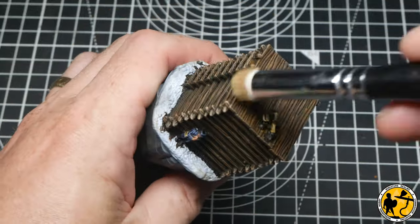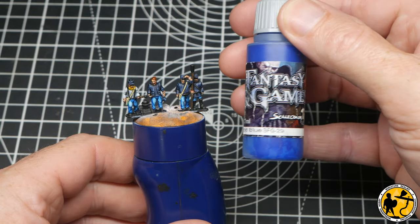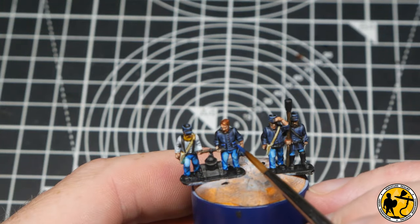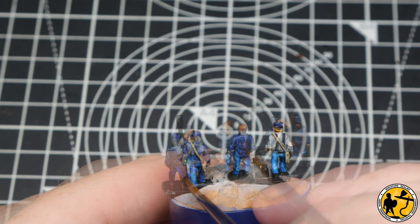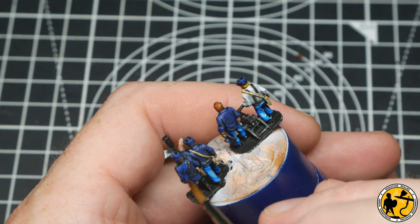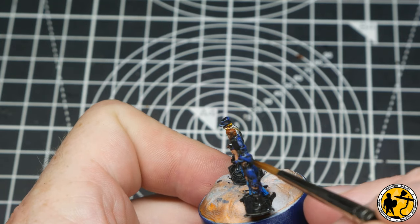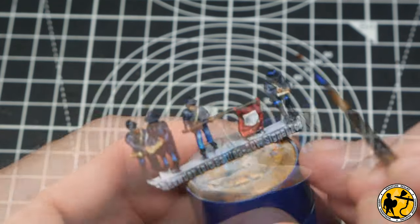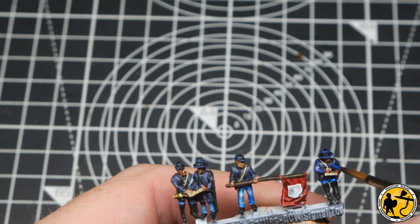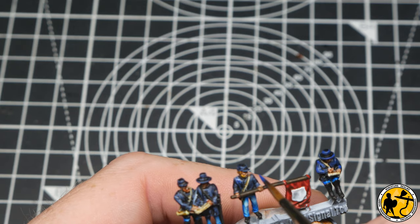Now I'm going to use Aranrod Blue to start highlighting the jackets on all of the soldiers. We could have stopped here of course — everything had a nice base coat using these Contrast, Speed Paint, and Express Color paints and looked great for tabletop armies — but you can make them pop a little bit more by adding some extra color. I'm applying this to the lightest areas of the miniatures. The way these contrast-style paints go on gives you a natural highlight anyway, so you can follow that — almost tracing over those highlighted areas.